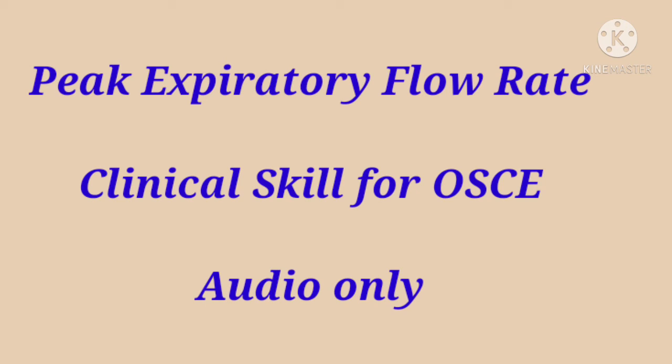Okay, here is the peak flow. Done. Thank you. I will clean my hands again. Janet, just give me a few seconds. I will document your readings and then come back to you. Can you please give me the readings? 510, 520, 530. Okay, I will document it on the chart: 510, 520, 530.